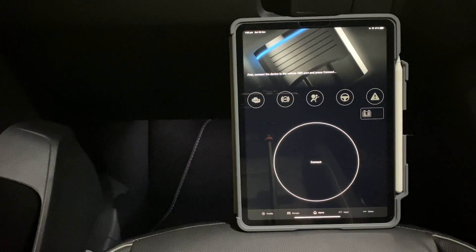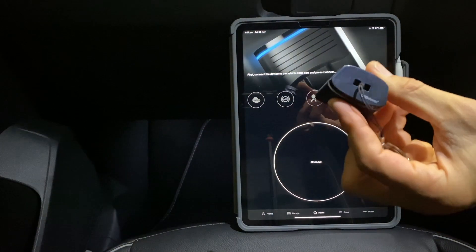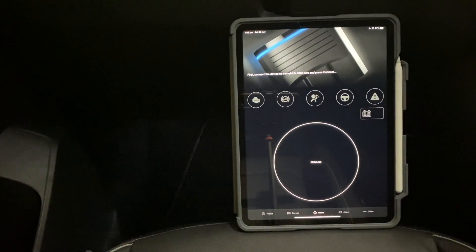Hey guys, just wanted to do a quick video showing the OBD11 next-gen device doing a scan. I did an unboxing of the new OBD11 next-generation device, so this device as I explained in that video, it supports iOS now as well as Android.